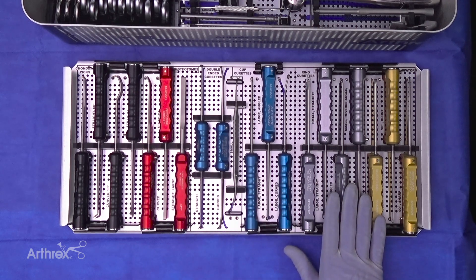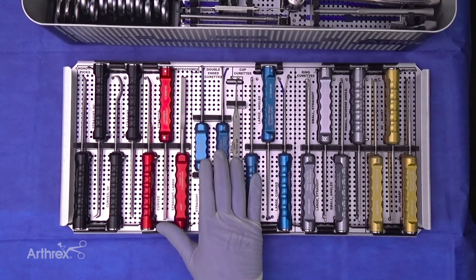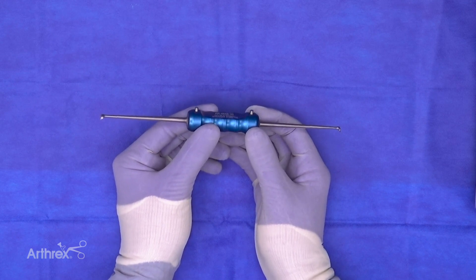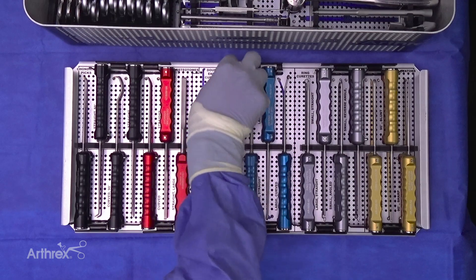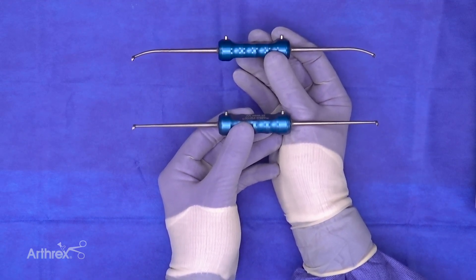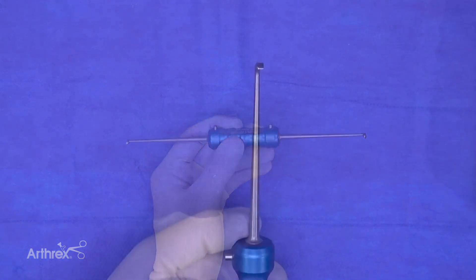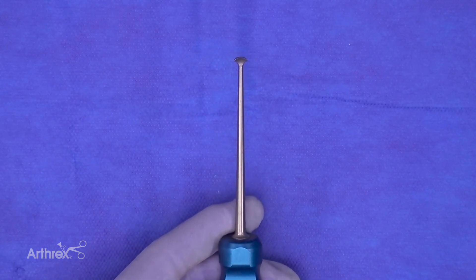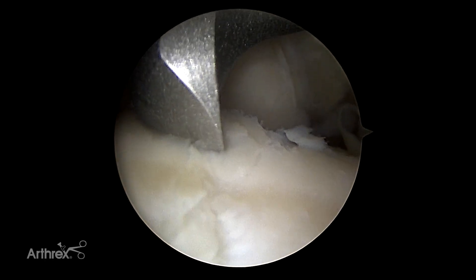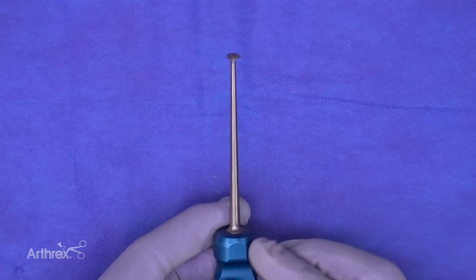Shifting gears to curettes: the set has a vast array of cup curettes and ring curettes. Let's focus specifically on the first three curettes, which are all brand new. These are double-ended curettes — we have a double-ended straight and a double-ended curve. The geometry of the heads is exactly the same. These instruments are shaped like a garden hoe and are going to be really helpful when a surgeon is trying to make a nice rim around a cartilage defect.